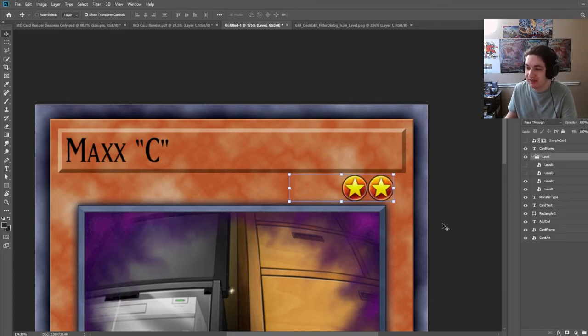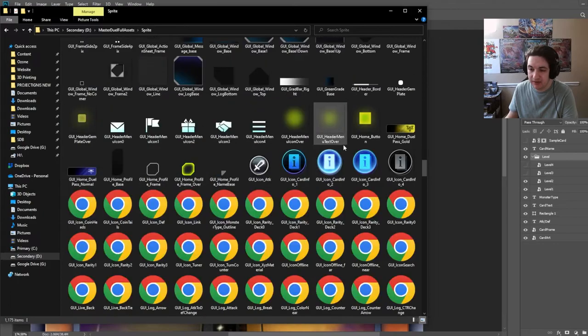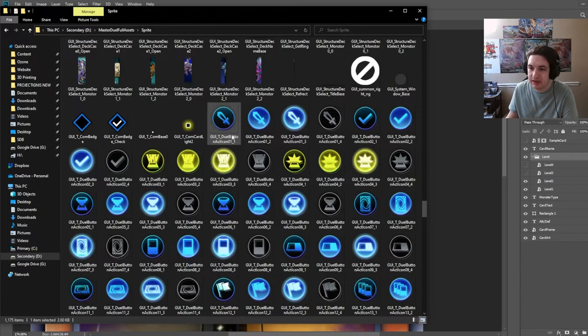For Max C we're going to use just two stars. Going back into our folder, you can also see the rarities here. These are what the game uses — I think for when you open a card and view it, showing the ultra, super, uncommon, and rares.